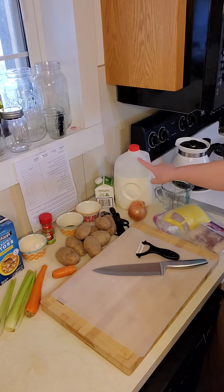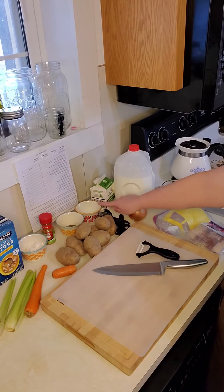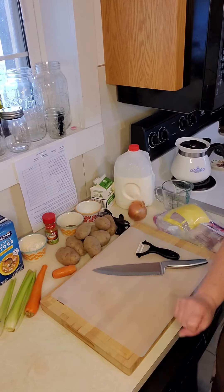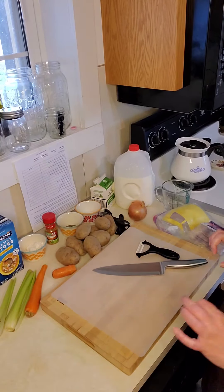You'll need your bacon, milk, heavy cream, salt, pepper, cajun spice, and flour — that's all-purpose flour, not self-rising flour.